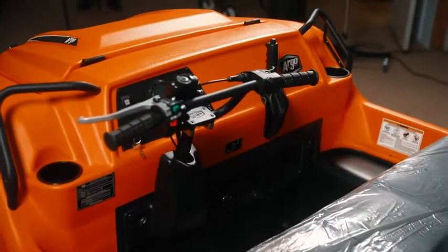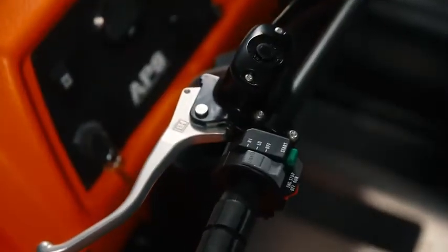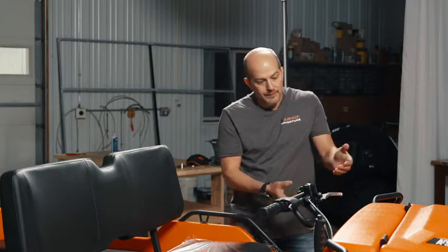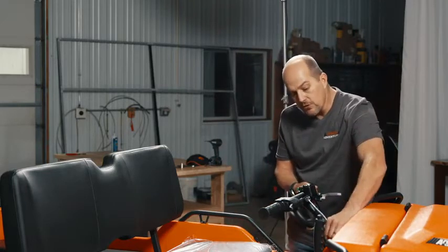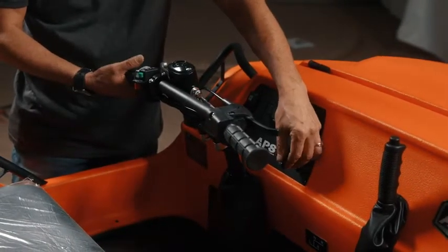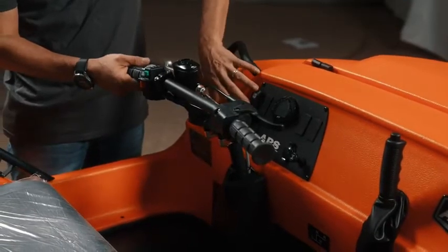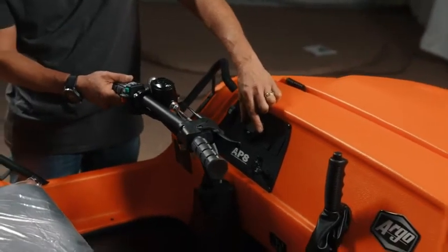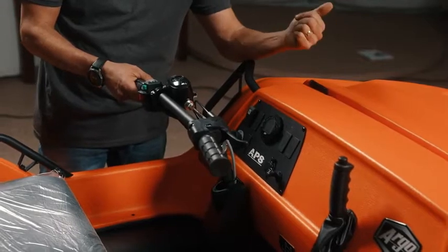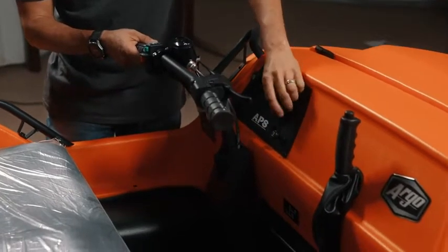Starting in this vehicle, you've got your normal dash with electric start. You've got a key — they went to the steering more or less like the four-wheelers. You pull the brake, push the little green start button when the key's on, and that'll engage the starter. Because it's a carbureted motor, if you're out in colder temperatures or the vehicle's been sitting a while, we do have a choke here on the dash and you will have to choke it. The Frontier 650 is not fuel-injected. We've got a little switch here on the dash for a bilge pump, and our gauge here lights up when you turn the key on — giving you your speed, RPMs, and voltage.